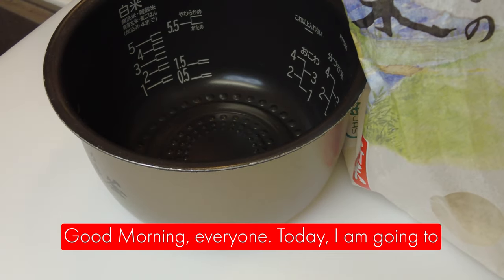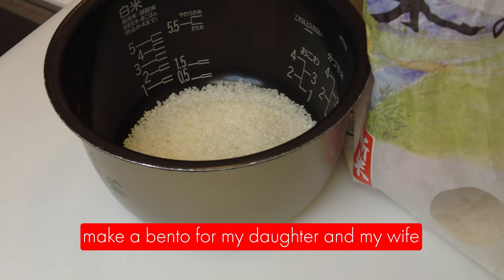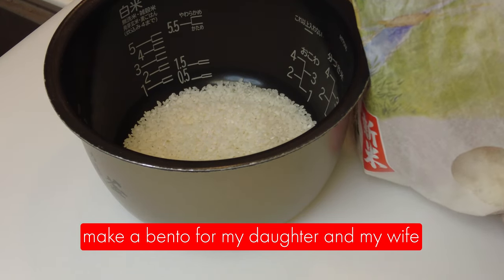Good morning everyone. Today I'm going to make a bento for my daughter and my wife.